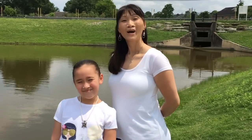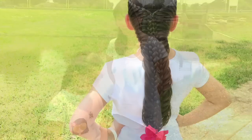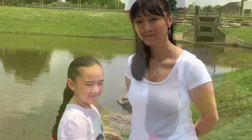Hi, I'm Carrie and this is my daughter Gracie. Hi everyone! We're from Learn Do Teach Hairstyles and today I'm going to show you how to do a pull-together lace braid. So let's get started.